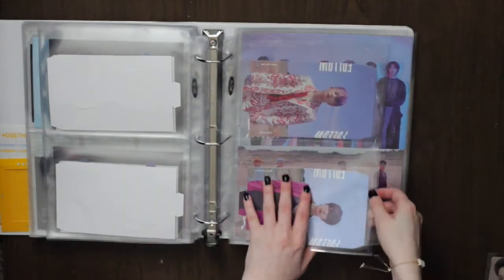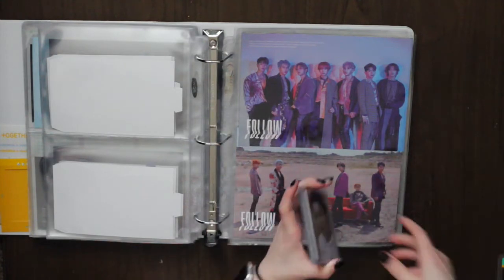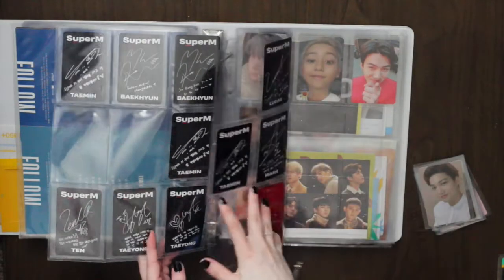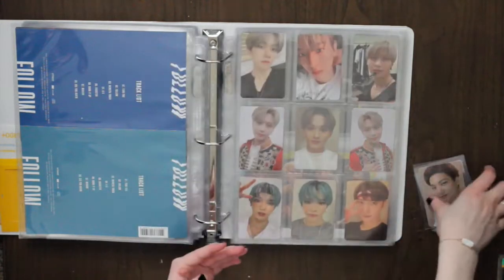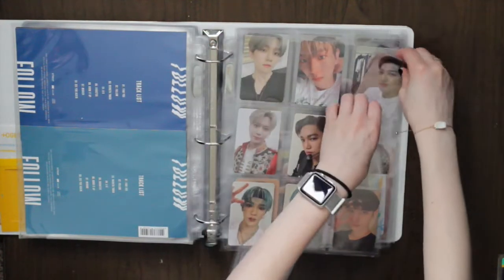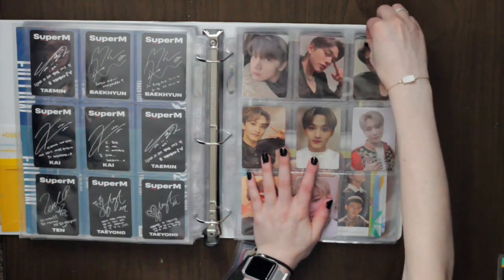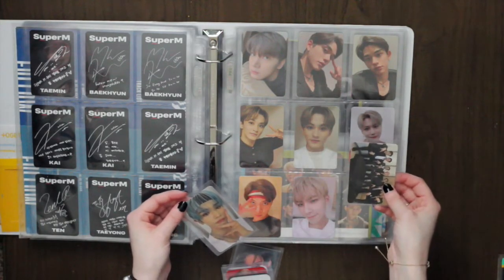Next is SuperM, which is literally the rest except for one TXT card. I did some changes here — I split them up so these are the American cards and these are the Korean cards, plus the Lady card. I'll split it up more as I get more cards. I finally received Kai — there's the first card. Then I have Lucas, and now I'm finished with the American set. I've had this Lucas card so many times and traded it away, so he is staying.